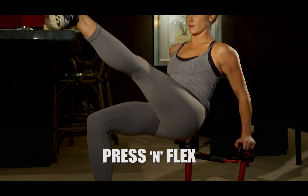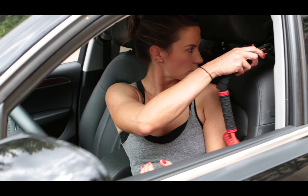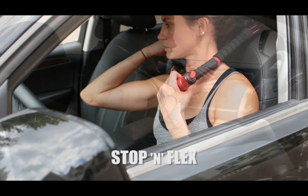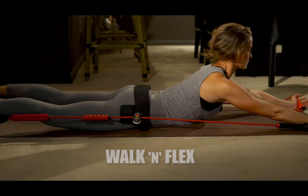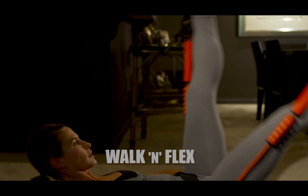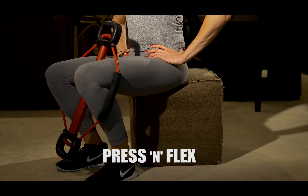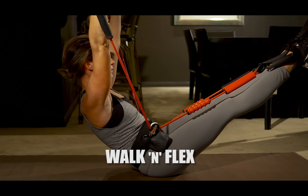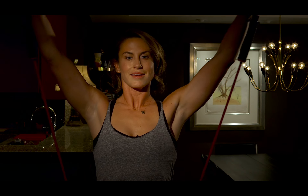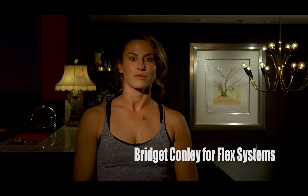Let's get started. Hi, my name is Bridget Cronley. I've been a fitness instructor for seven years. Let me introduce to you a revolutionary new fitness method from Flex Systems.